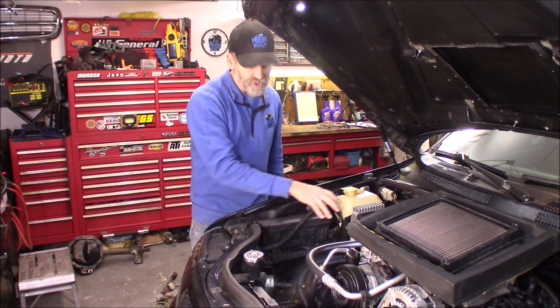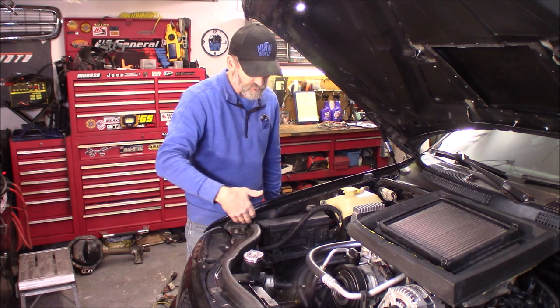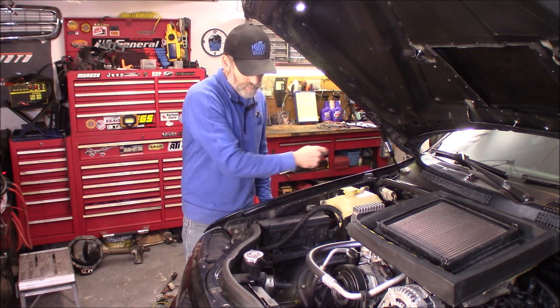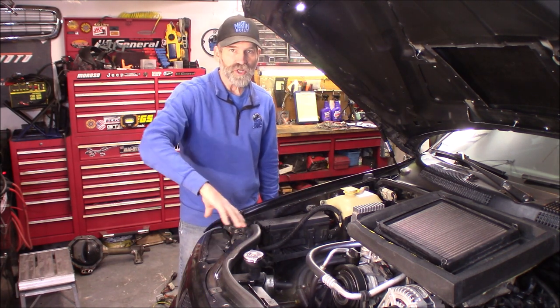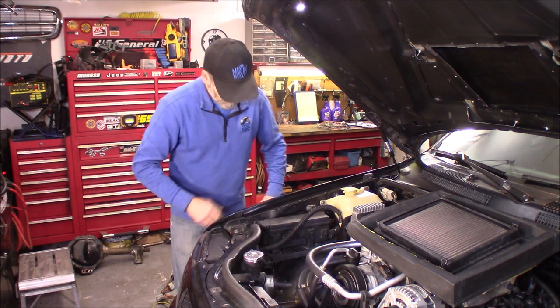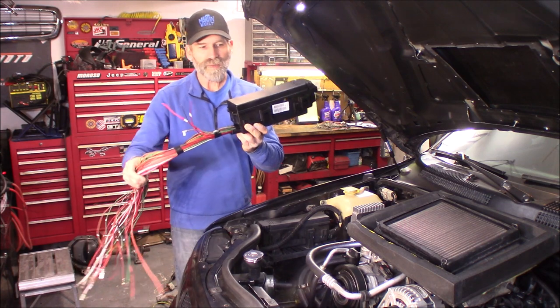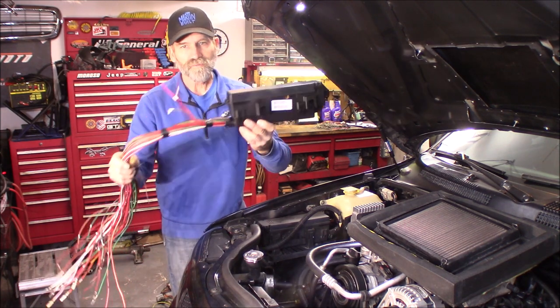What we're going to do here is get rid of this power distribution block and all the wires that run on this side of the fender — they come up here to this area, handling the lights and some sensors, cruise control, stuff like that. And what I got here is the power distribution block right there from another Jeep.